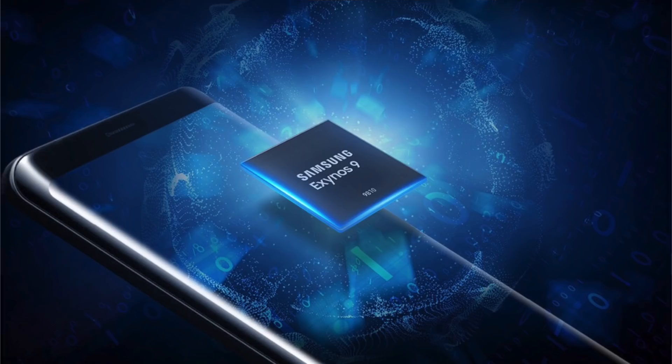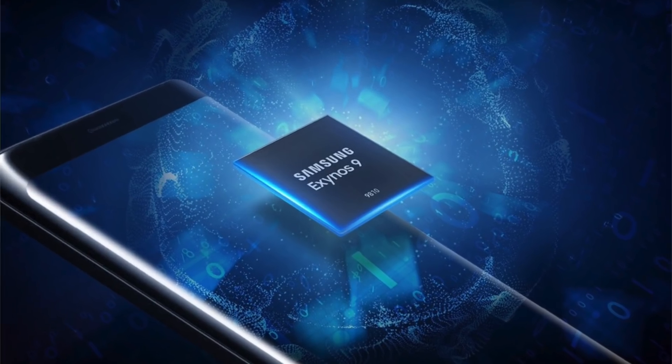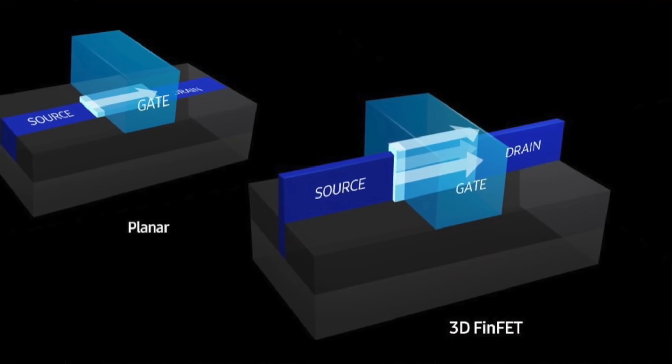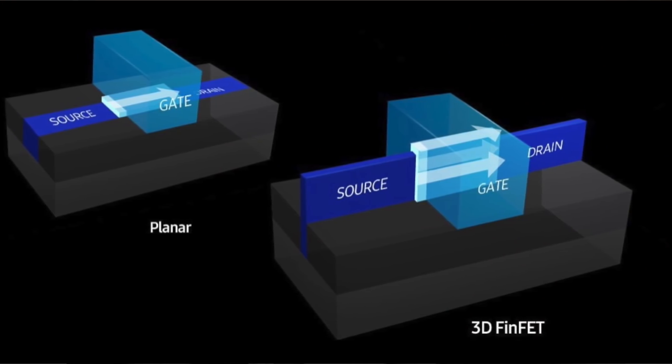Let's unbox the Samsung Exynos 9810 — that's the latest model used on the Note 9 and S9 Plus. It's based on the 10 nanometer process, specifically the second-generation 10nm fabrication, which is why it's very efficient. It uses a 3D FinFET design and has the big.LITTLE architecture — four high-performance cores and four power-efficient cores.